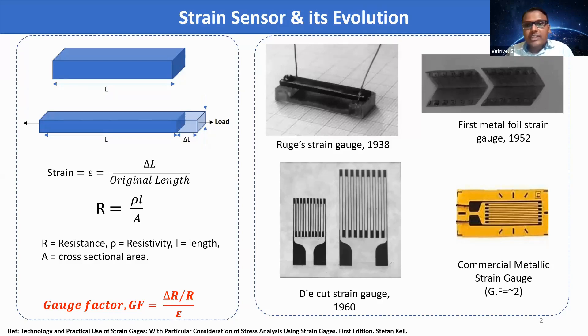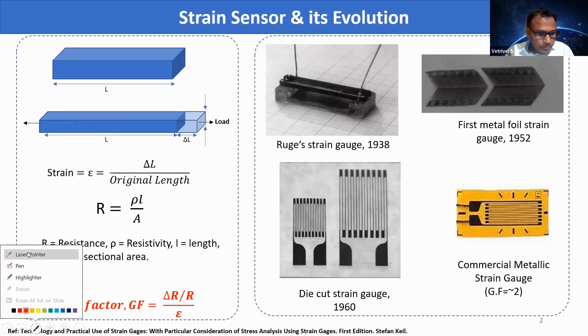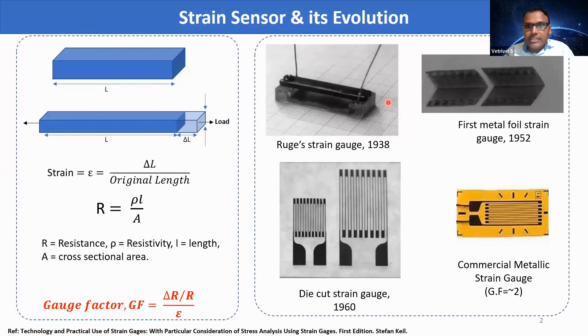The first strain gauge was invented in 1938, which is made up of a metallic frame. From then, it has been periodically innovated, and presently commercially available strain gauges are made up of metallic foil with a gauge factor of 2.